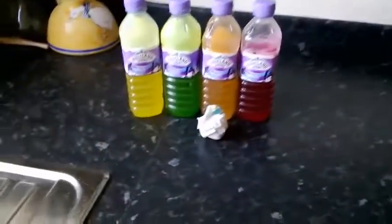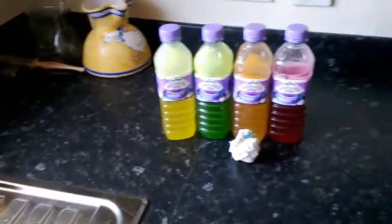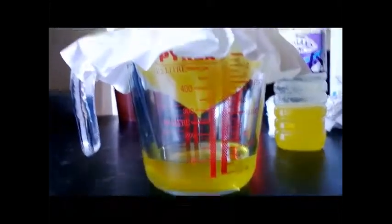Now I'll repeat the process for the other colors. Don't worry, I'm not going to video each individual one — you can see what I did for this one. This could take a while. Okay, so this is yellow on its first filtration. There's just a little bit left in the infusion bowl — you can see the crud building up on the top. This is why you filter it.